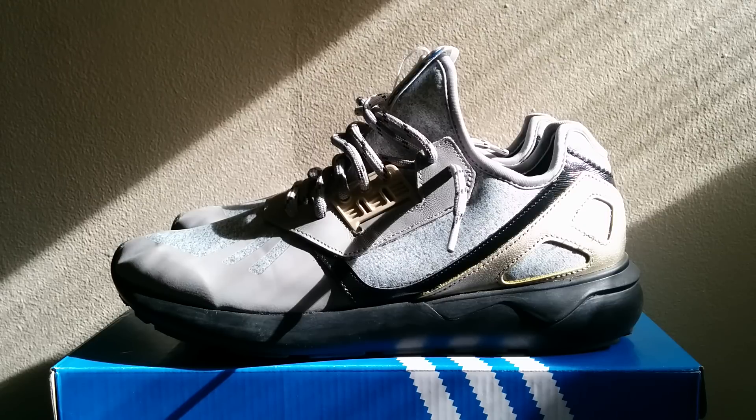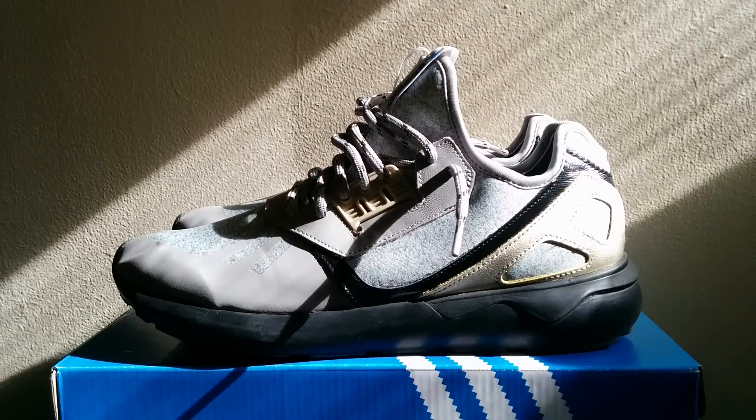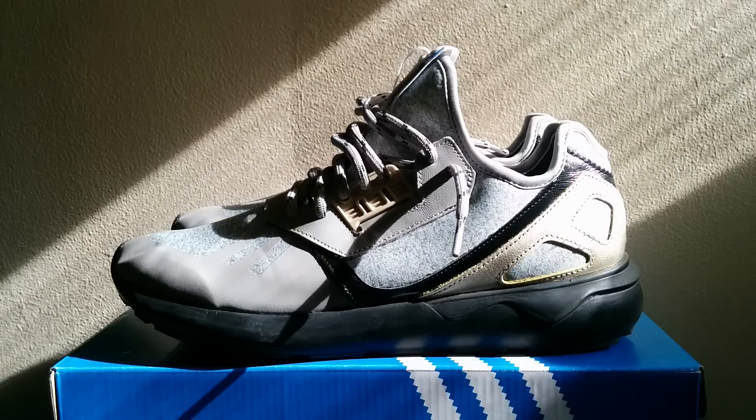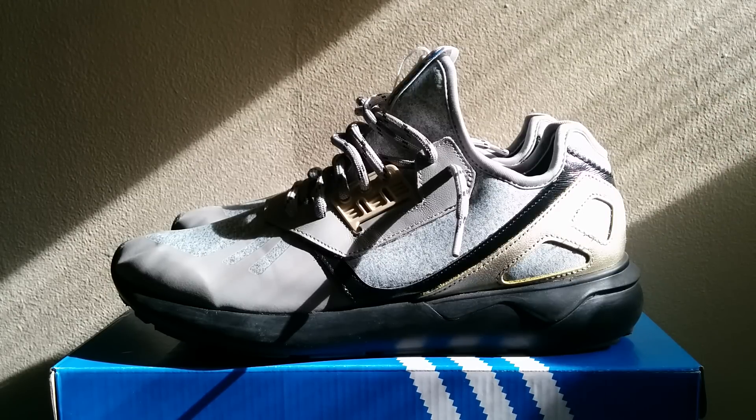These are the Adidas Tubulars. When they first released the original colorways, they all had a white midsole and outsole. They finally released these pairs with a black midsole and outsole, and I wanted to get them — you know, with white shoes you have to worry about keeping them clean, being paranoid about where you step, waiting for a nice day and all that.